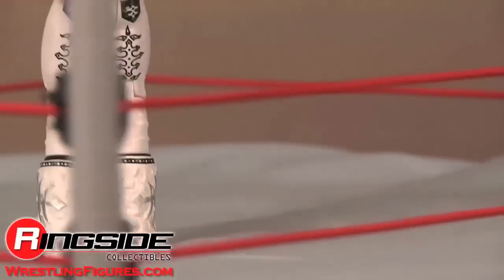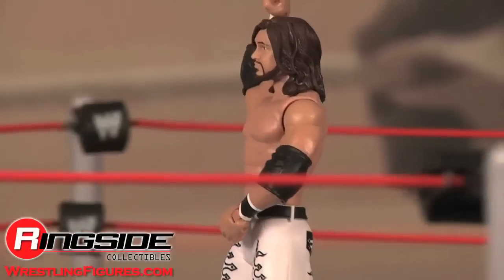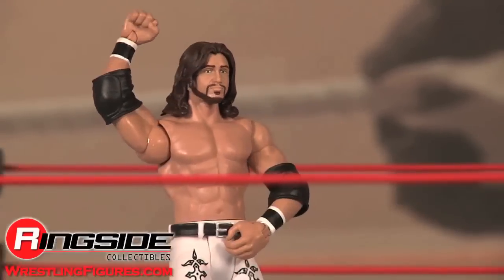I tried parkour once but I ended up in some old lady's bird bath and that was enough for me. Check out Ringside Collectibles at WrestlingFigures.com for the largest selection of wrestling figures on the internet.